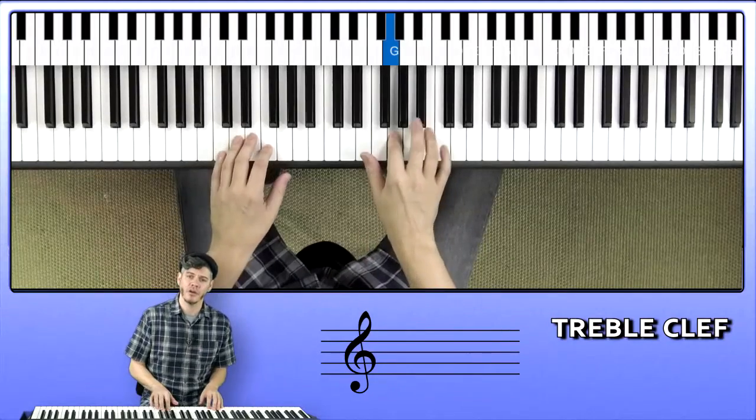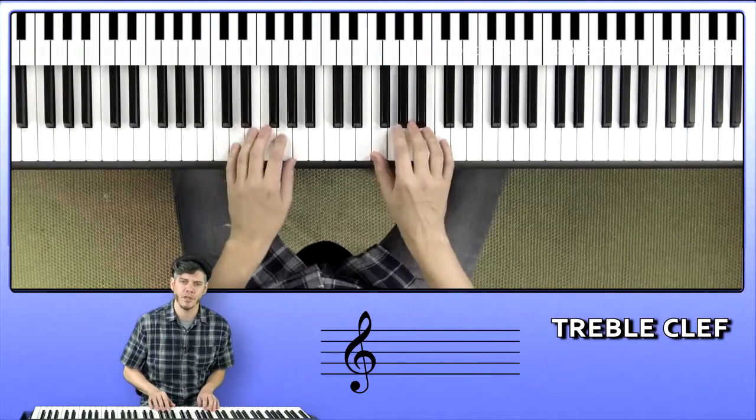First off, we have the treble and bass clefs. We remember the treble clef is also called the G clef because it looks like a fancy letter G, and the curl at the bottom circles around the G note on the stave. The bass clef is loosely shaped like an F and is also called the F clef. The two dots of the F clef are above and below the F note line on the stave.